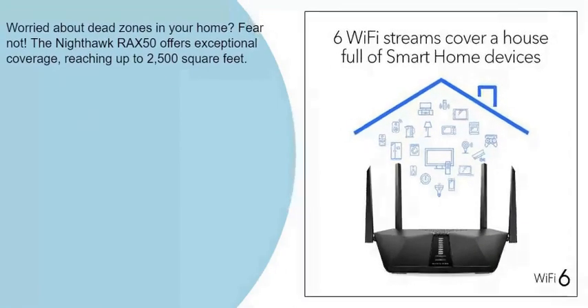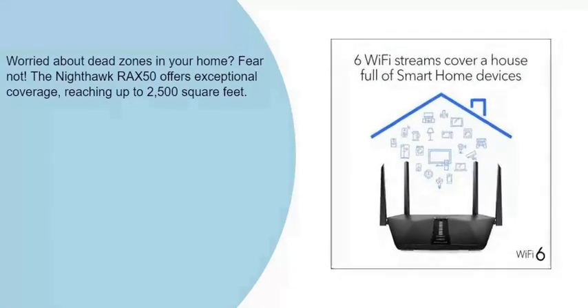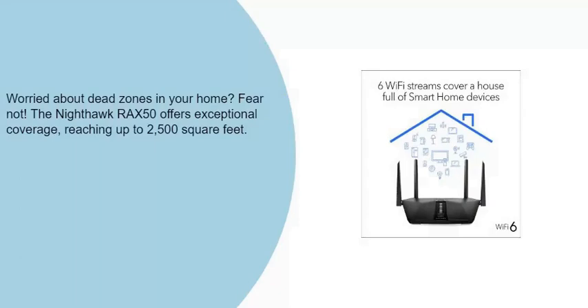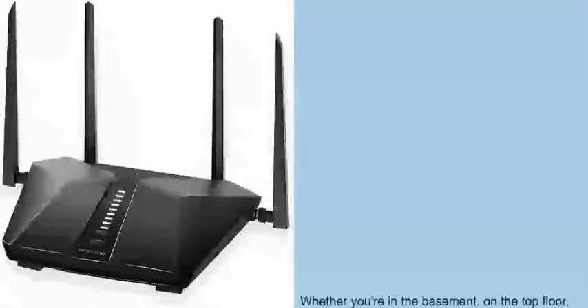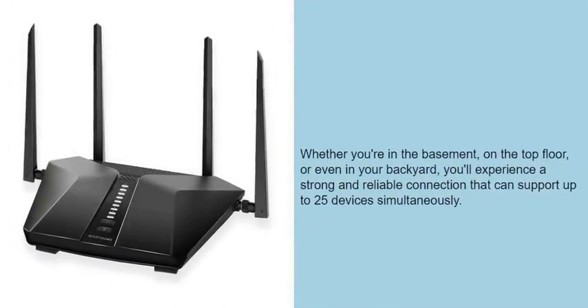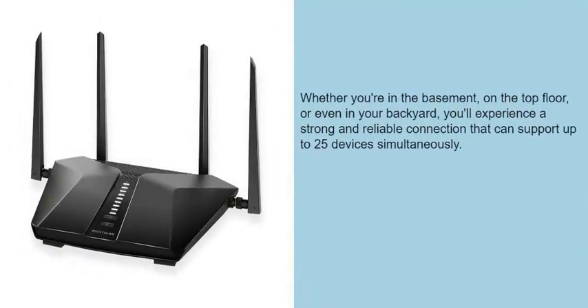Worried about dead zones in your home? Fear not! The Nighthawk RAX50 offers exceptional coverage, reaching up to 2500 square feet. Whether you're in the basement, on the top floor, or even in your backyard, you'll experience a strong and reliable connection that can support up to 25 devices simultaneously.